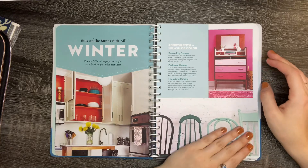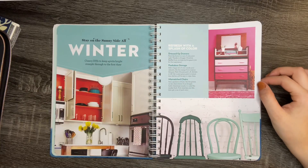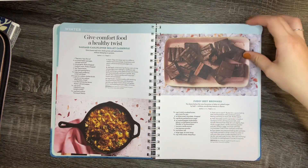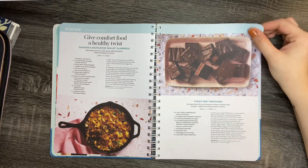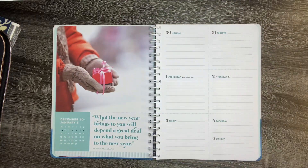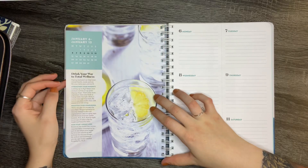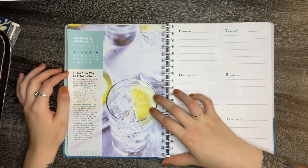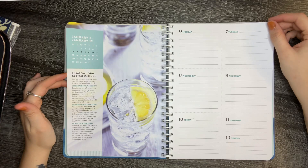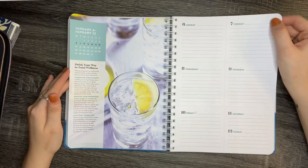This is where the planner starts off, in winter. It gives you ideas on how to decorate your house — like it says to give yourself a splash of color in the winter. It also gives you recipes for comfort food. And then the planner content starts with a quote on some weeks; other weeks it gives you different tips, like this one: 'Drink your way to total wellness,' focusing on drinking more H2O to keep your immune system in top shape. That's actually one of my goals for 2020 — to drink more water.